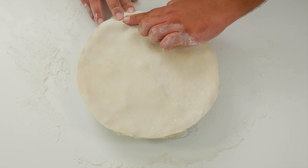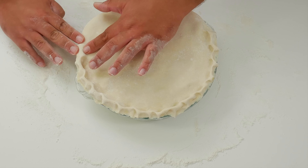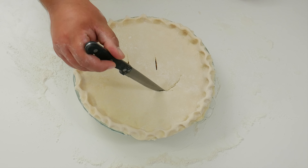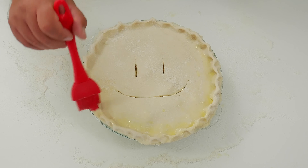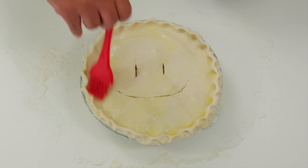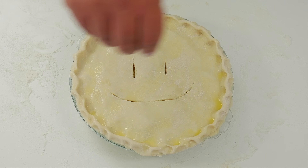Now we can crimp the top dough all around using the same finger technique. It's always very important to let fruit pies ventilate, so we make holes in the top crust. Let's take our brush and egg wash and pass it all over the pie — we'll leave a link in the description for how to make egg wash. Once done, sprinkle it with sugar — we sprinkle it four times.